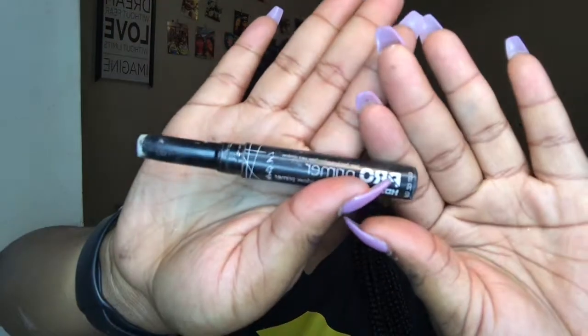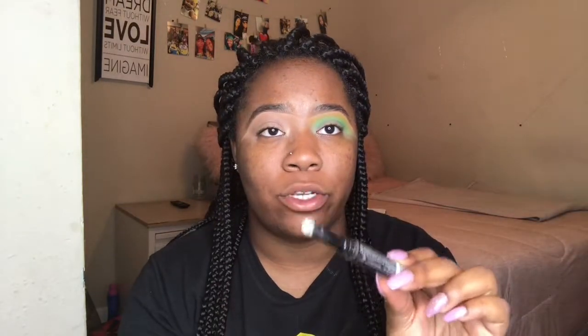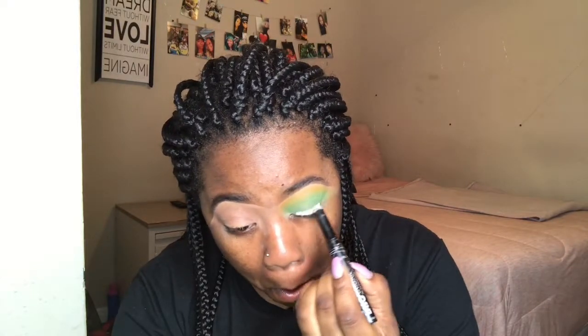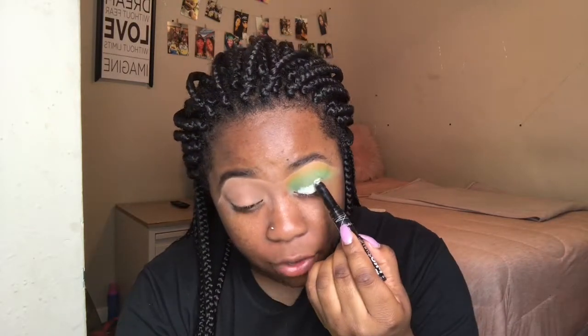Now I'm going to go in with this pearl primer stick from LA Girl — the color is white. This just makes your colors pop out more, so I'm going to use this as a base for my blue. It doesn't have to be neat because I'm just going to put the blue right over it.